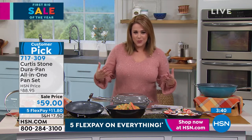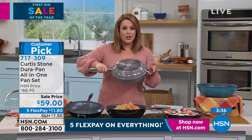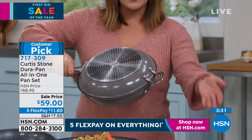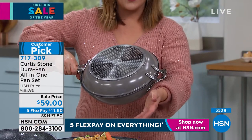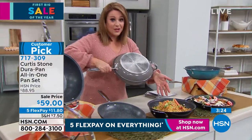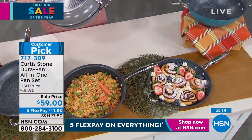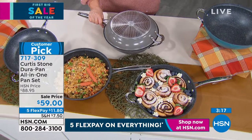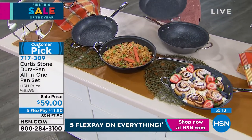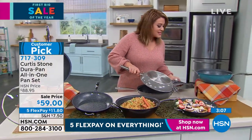In kitchens all across the world, to be able to get this three-piece set — this all-in-one that really takes you breakfast, lunch, dinner, desserts. We've got cinnamon buns here, a beautiful fried rice, and you could be doing pasta bakes since they go in the oven too. This takes you wherever you need to go — seafood stew, Italian, whatever you want to make.